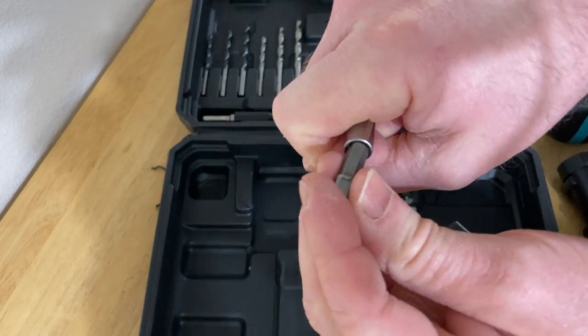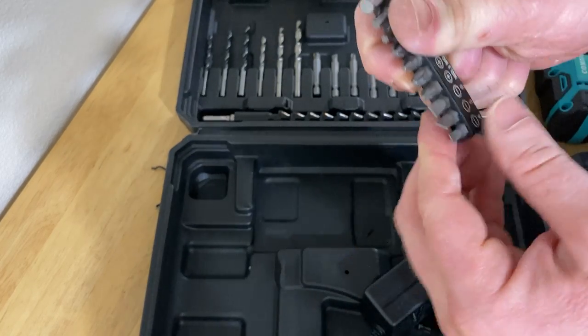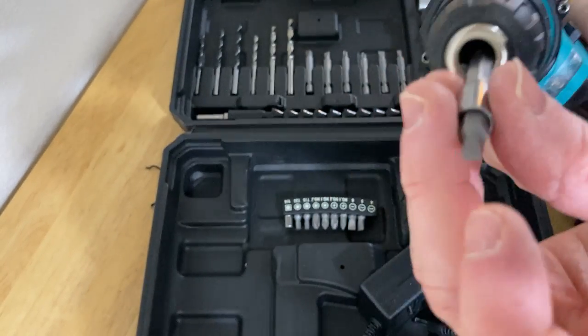So I can take a little drill bit and put it in there. Perfect. So yeah, these are adapters. You can take one of these — for example, take this one out, put it in there — and then you can put it in the drill. Let me show you how to put something in the drill.